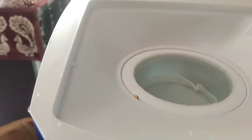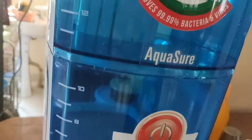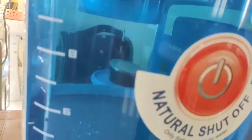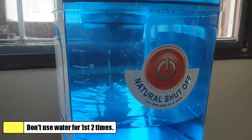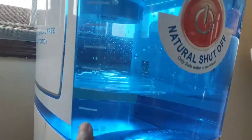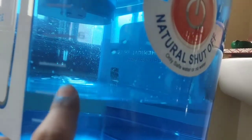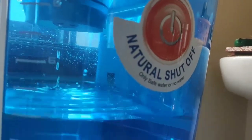Before first use, fill the top tank to its full capacity and allow water to pass through the filter — advisably two times. This clears any smell or dust inside the filter cartridge. Water filters and releases to the bottom tank at acceptable speeds in comparison with Tata Swatch. Do not use the filtered water for the first two times, as it will have dirt and smell from the containers. Wash the plastic tanks once the bottom tank is filled for two times, so that the filter will be ready to use.